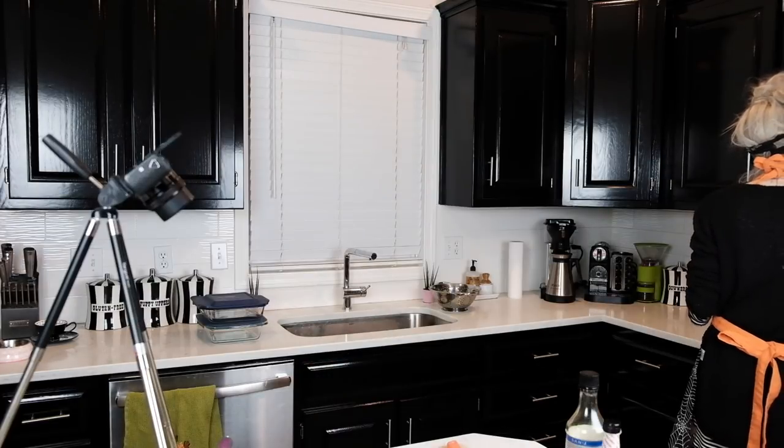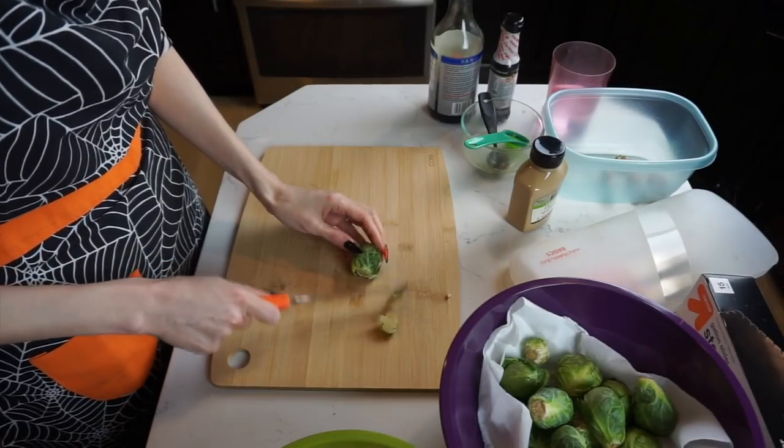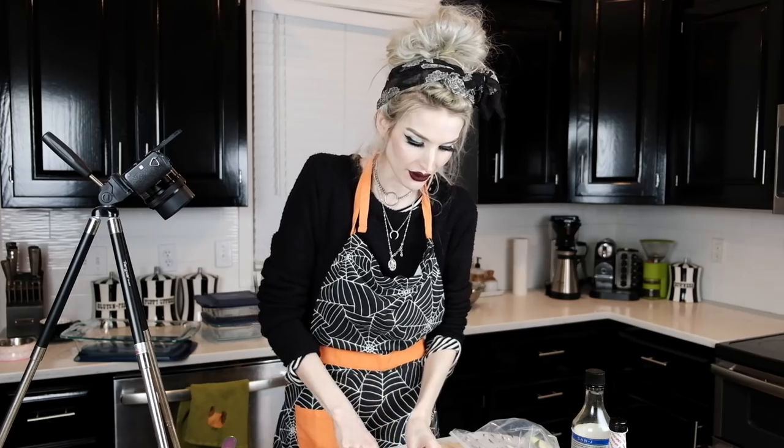I'm going to do something a little different than I thought — since both recipes start the same way, basically roasting Brussels sprouts in olive oil, salt, and pepper at 375 degrees for about 30 minutes, I'm just going to roast them all together and separate them later. Right now I'm cutting off the stem of the Brussels sprouts and then cutting them in half — if they're really big, cut them in quarters. Once I cut the stems and halve them, I'll put them in a gallon-size Ziploc bag.